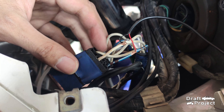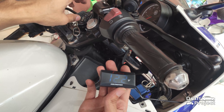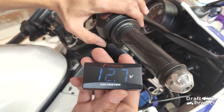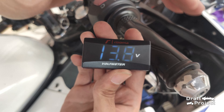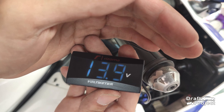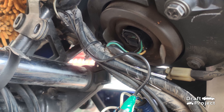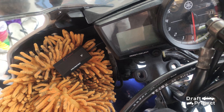With the wires being tapped in, I will now test it. Now that it works properly, I seal the wires and organize them. I test it again to make sure that everything is smooth.